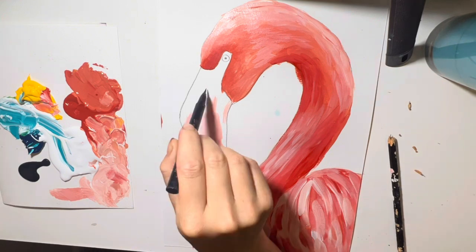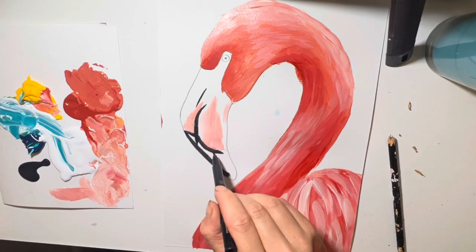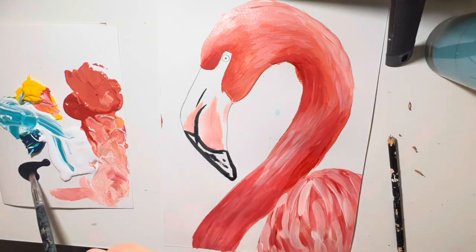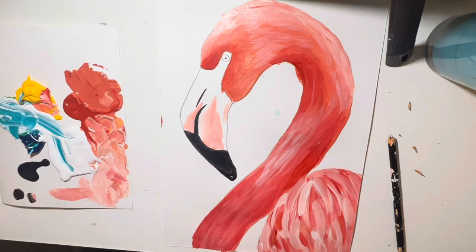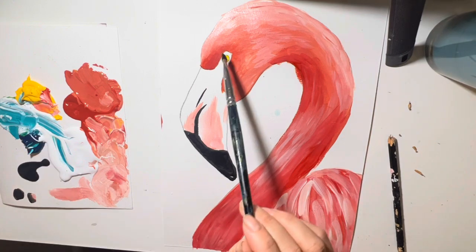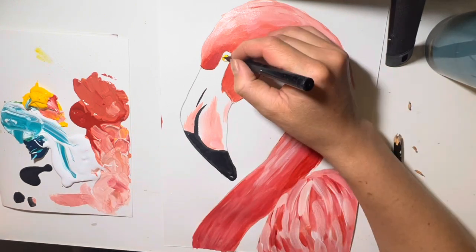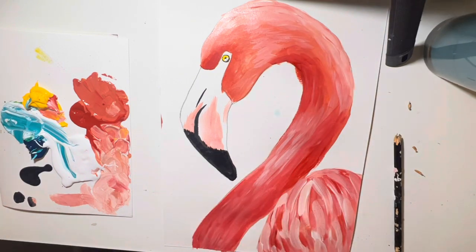Now we are going to get our black and colour in that beak. You also have a little line on the beak — that's where the flamingo's nose is. We're going to colour that all in nicely, and it might even be a little bit jagged as well. Then we'll do the eye: we'll colour that yellow, and we'll get our black and draw around it to make a little iris. And we'll take a pause here.